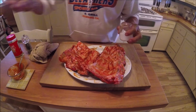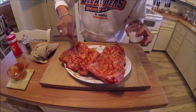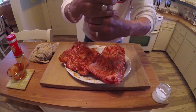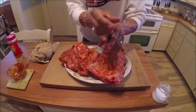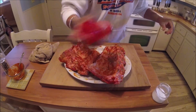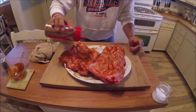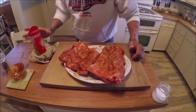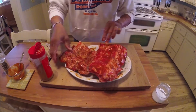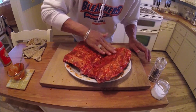Beef ribs are about as easy as can be — no reason to make it complicated. I put a little coarse salt on it, a little black pepper, and then I'll put some Honey Hog barbecue dry rub from my collection of Meat Church. Let's tap that in. Turn it back over and repeat on the other side — that thing is loaded.